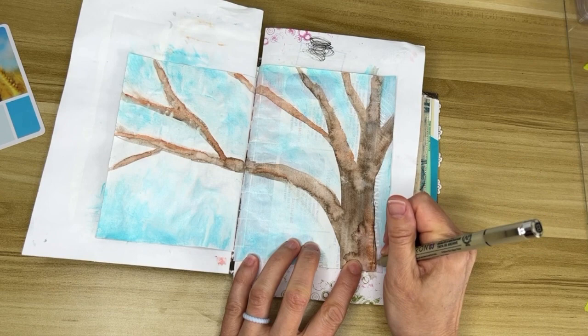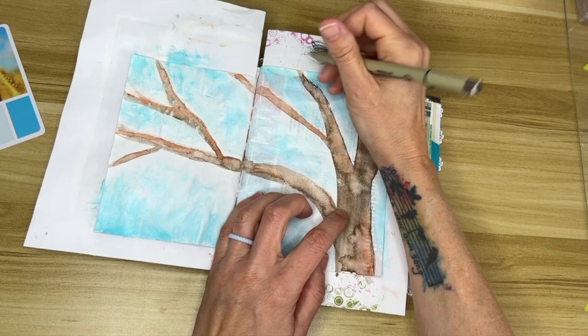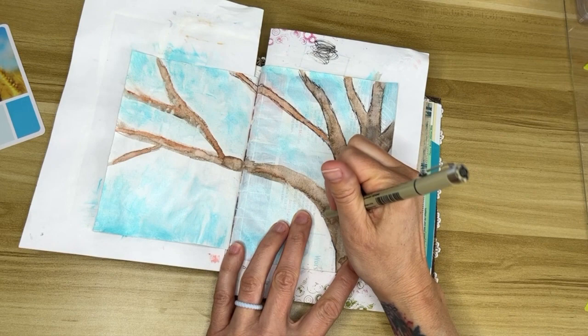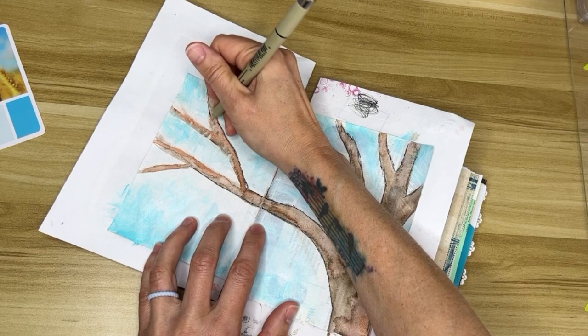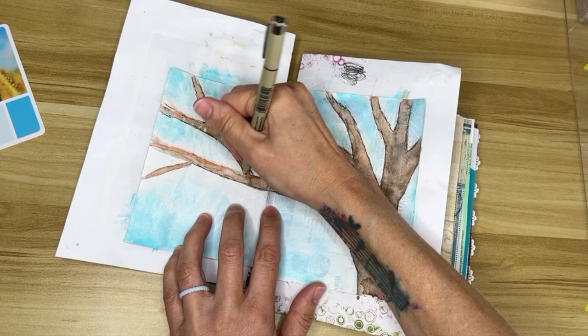I'm taking my Micron pen and doing a very sketchy outline around the tree. I want this to be pretty loose and abstract — I don't want to be realistic with any of this. I really tried to stay sketchy rather than doing a straight continuous line. My goal isn't to create something that looks like a photograph; my goal is to create something that looks like it's art, like it's handmade. There's nothing wrong with photorealism — the time and skill it takes is incredible — but it's not the look I want to go for in my art.